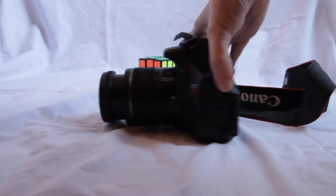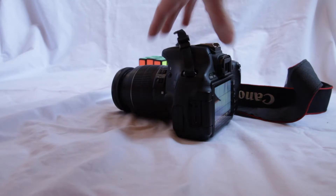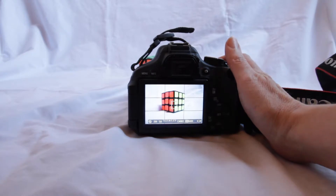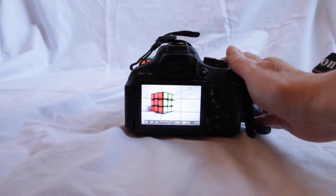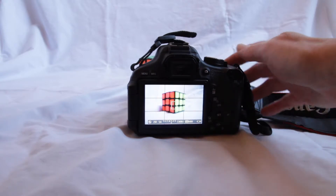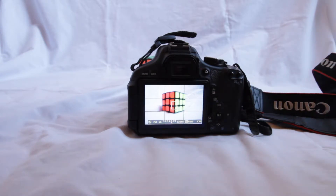That is for using the manual focus. If we change it back to autofocus and swing back around here, then when we press down our trigger halfway, it will focus for us and it will focus in the middle. So if I want a different part in focus, I need to aim that way and hold down halfway to allow the camera to focus. In that sense, I can get whatever my main element is in focus. But there are other things that affect focus as well.